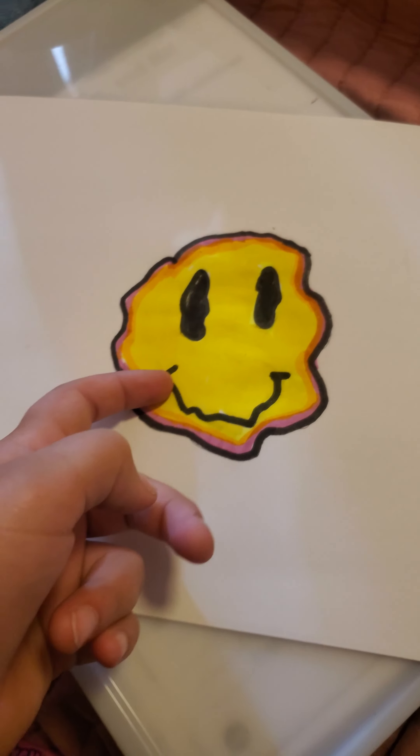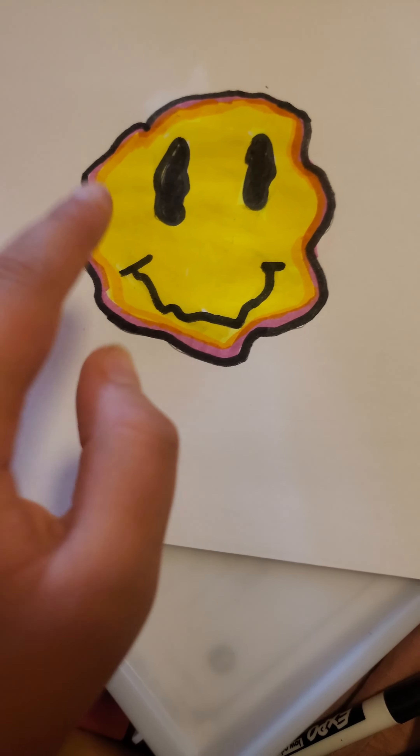It's kind of a little bit creepy but I love it. This is going to be my new channel picture. See you guys in my next video, bye!